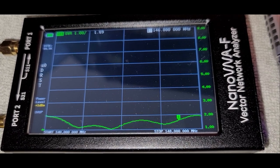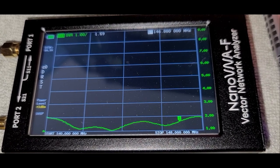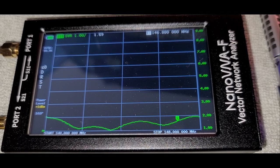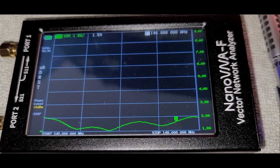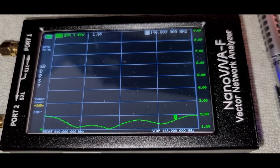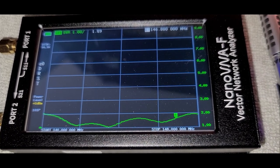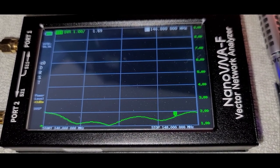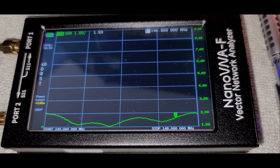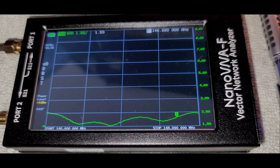Here we are testing the two-meter 10-element Yagi — it's about 12 feet off the ground right now with the mast lowered far enough to reach and work on it. We're also doing some work on the 70-centimeter 11-element Yagi. We can see that here at our target frequency for our repeater, 146.88, it's 1.59 to one — which is not horrible by any means; that's a very usable SWR. But if we play with that gamma match a little bit, we might even get it a little better.